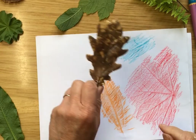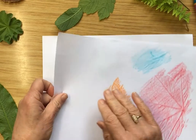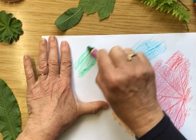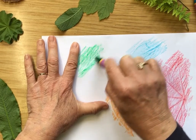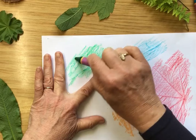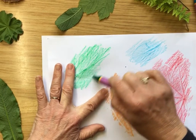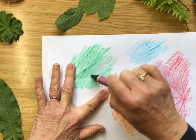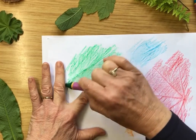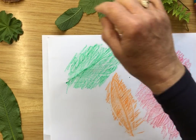Let's do one more — that's an interesting shape. This is an old dried leaf off the ground, let's see how that looks. I think we need to have a green crayon here. Starting to see where the edge of the leaf is. You do need to hold your paper down — you might need to get somebody to help you with that, especially if your hands aren't very big. And there I can see my leaf.